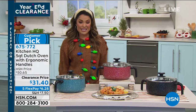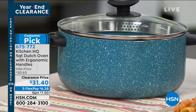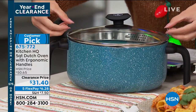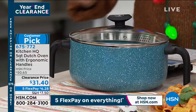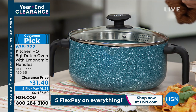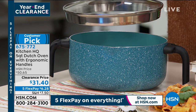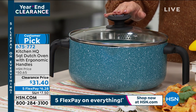We're going to talk about some more kitchen necessities. A Dutch oven is definitely one of those necessities. This one is from Kitchen HQ, a proprietary brand here at HSN. It's a five-quart with ergonomic handles — no more trying to grab tiny little handles on the side. You're going to cook up anything you want: chilis, curries, pastas, soups. The lid comes included and it has straining holes on it and a pour spout as well.